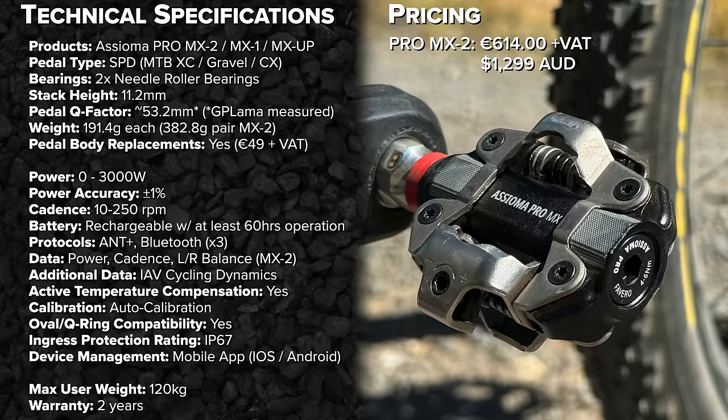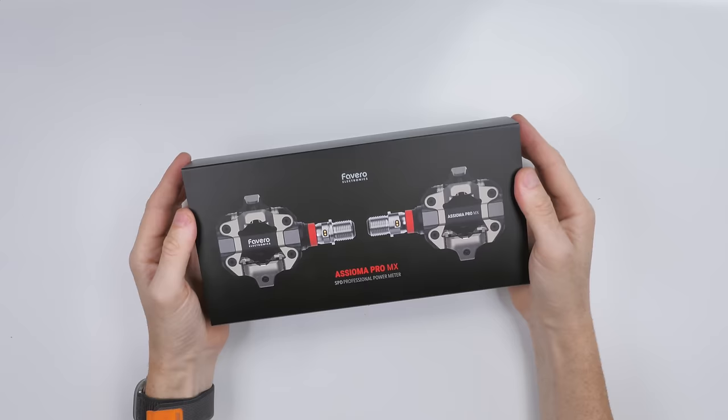For pricing, it's always best to check directly on the Fivero website. Initial pricing indicated is €614 plus VAT direct from Fivero, and around $1,299 AUD here in Australia. For the MX1 and MX Up, definitely check the Fivero website for the latest pricing.